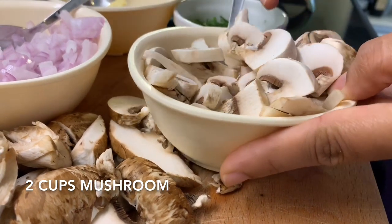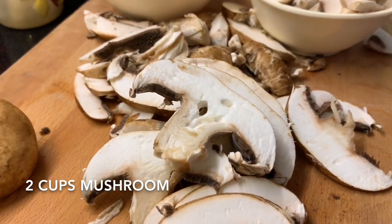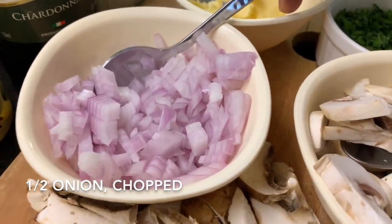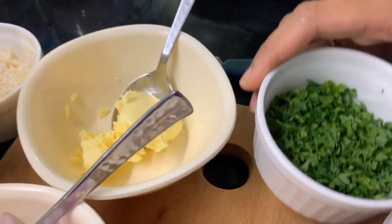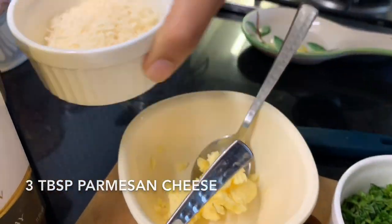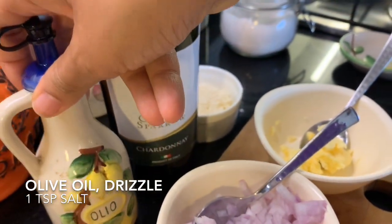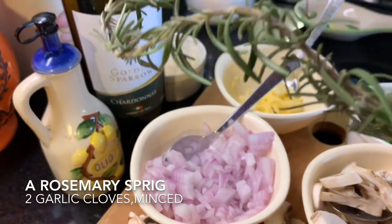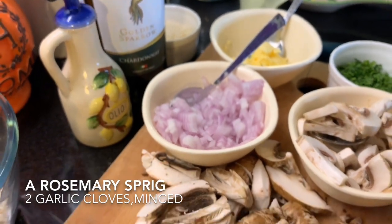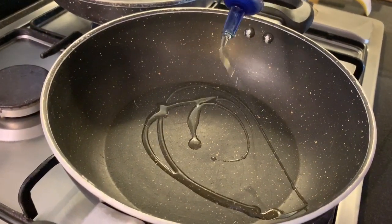First up you need two cups of mushrooms. I've got mixed mushrooms — regular white mushrooms and portobello mushrooms, which give a lot of flavor. In case you don't get portobello, you can just use white mushrooms. Then I need half an onion finely chopped, two knobs of butter, a handful of parsley leaves finely chopped, about three tablespoons of parmesan cheese, some white wine — any wine would do — olive oil, and a fresh rosemary sprig, or you could use dried rosemary.